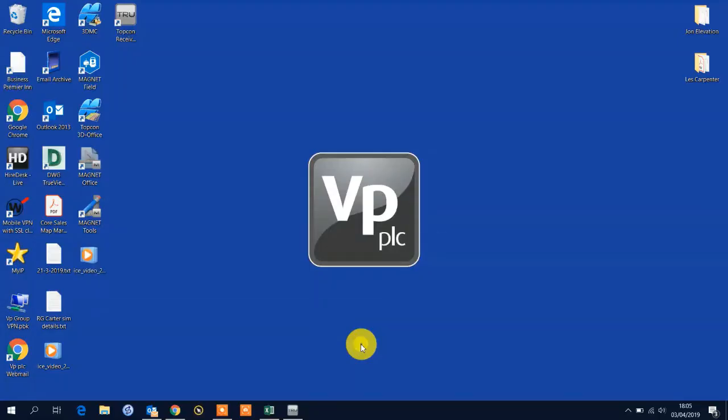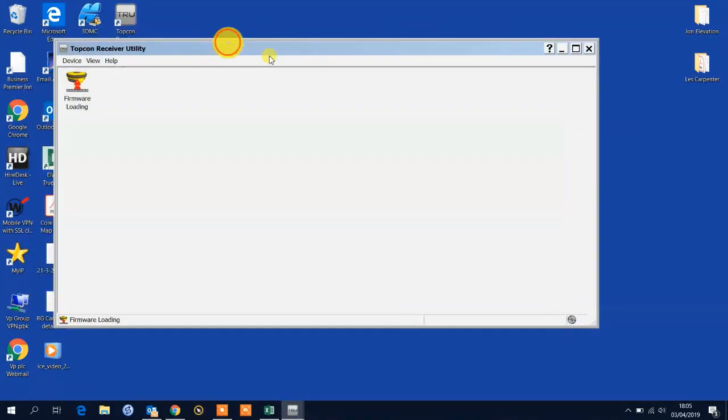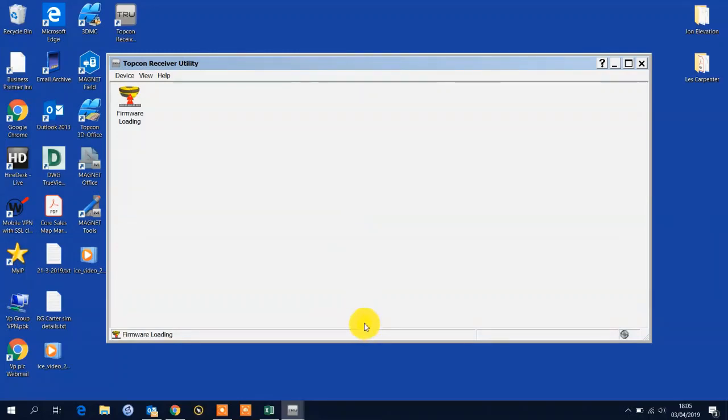In this video I wish to demonstrate how we can upload the latest firmware to a Topcon HyperSR GNSS receiver. On my desktop I have Topcon Receiver Utility already pre-installed. You also should have this installed on any Topcon field controller that is used with GPS. Double click and we can see the main display for TRU.